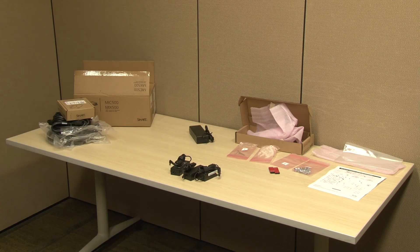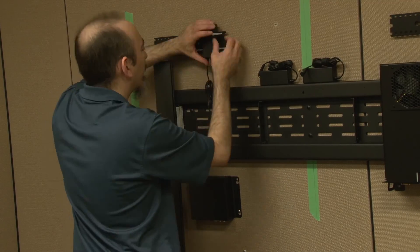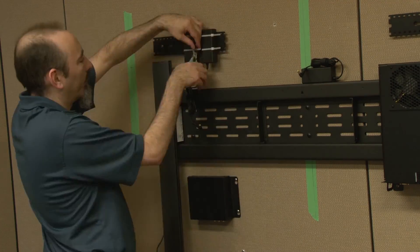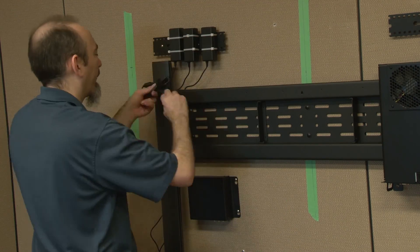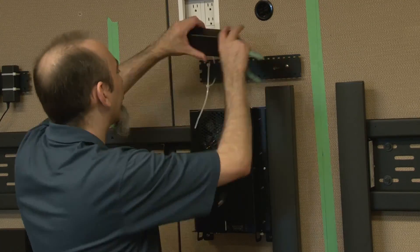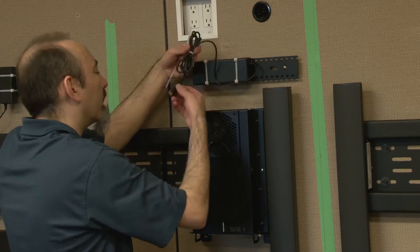Prepare the component power supplies and some zip ties. Secure the three smaller power supplies vertically on the leftmost power supply mounting bracket, making sure the cables hang freely outside the left edge of the display's wall mount. Install the larger power supply horizontally on the rightmost power supply mounting bracket, and plug it into the computing appliance enclosure.